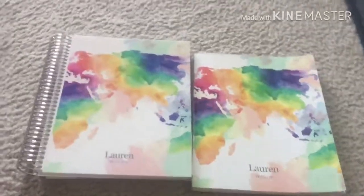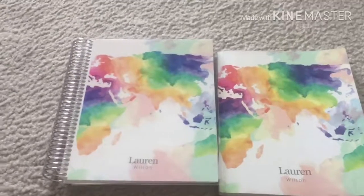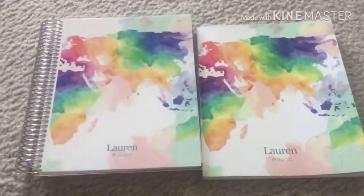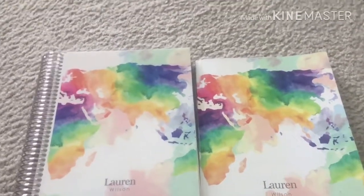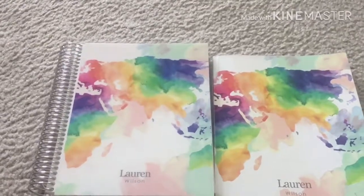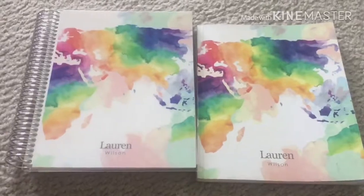I hope you guys enjoyed this video and found it helpful in deciding whether to buy one or not. Comment down below if you already have one and how you're liking it. I apologize if the filming was shaky, but I will see you guys in the next video — bye!